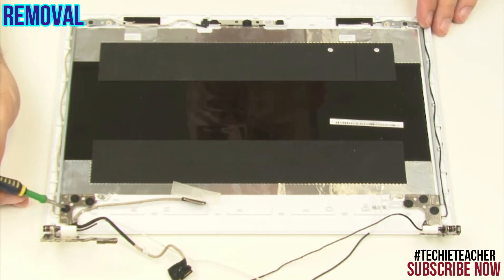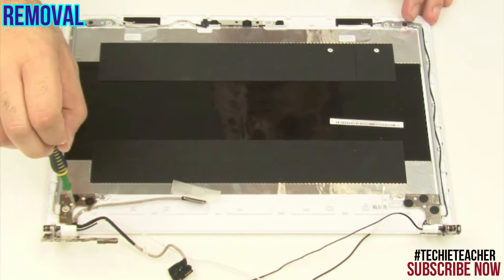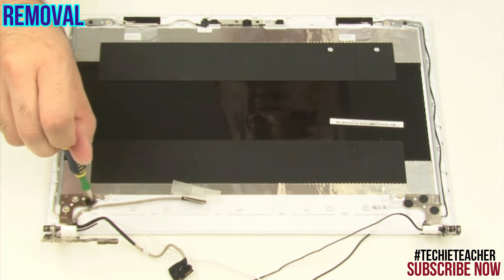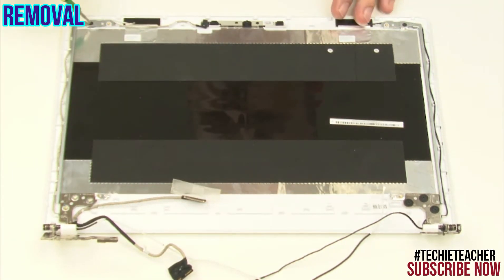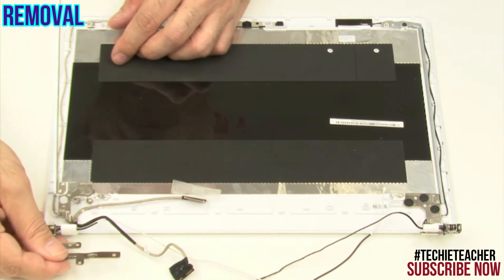Remove four screws. Lift up the left hinge and remove it.